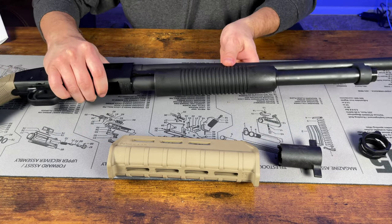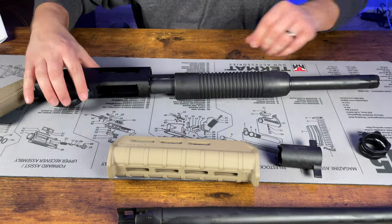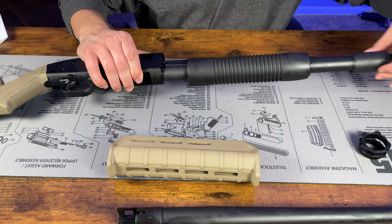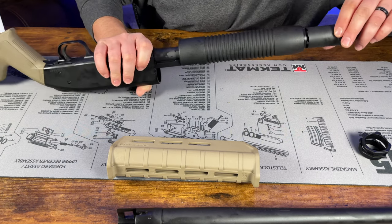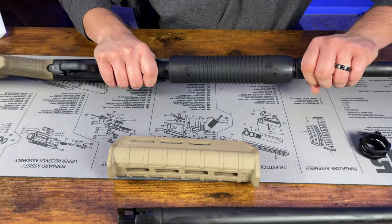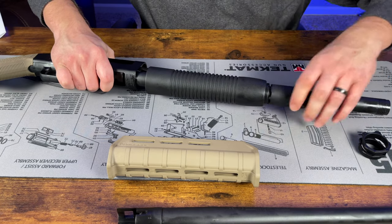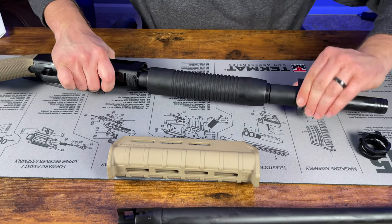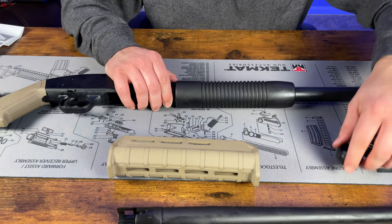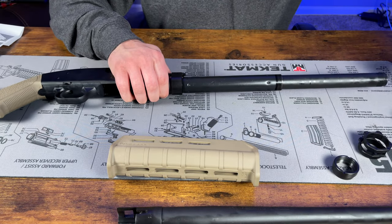Set the barrel aside. Now take the castle nut wrench, slide it over the existing castle nut — it should lock into a couple of grooves — and then twist it off. Once that's fully unscrewed, the castle nut comes out. Then just pull the old forend forward and out.